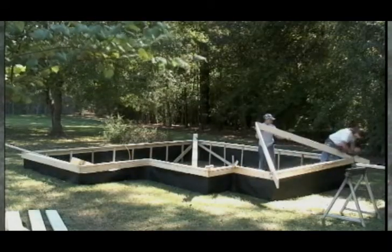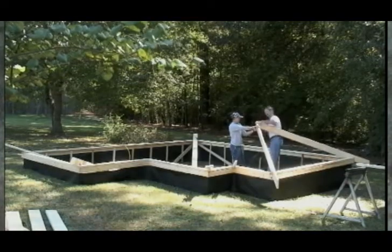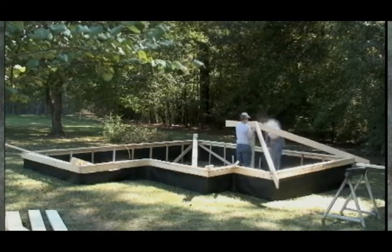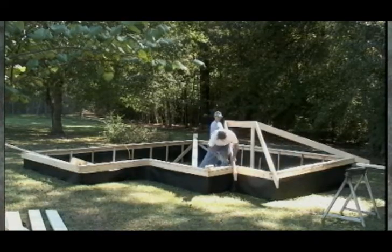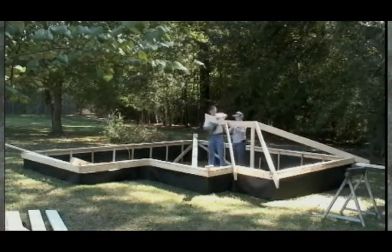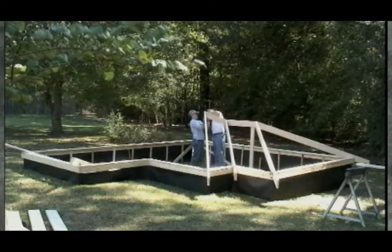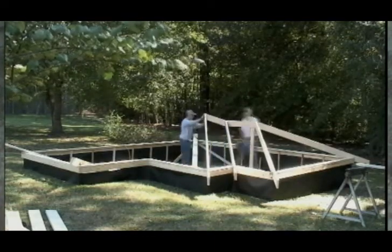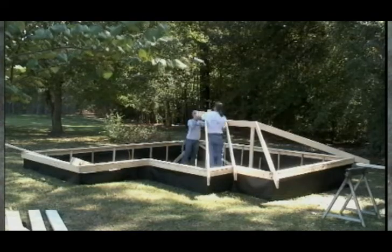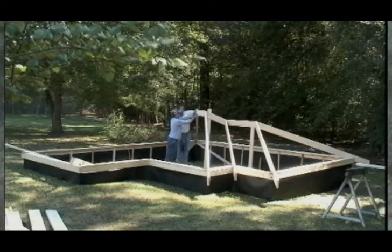The short hip member G is attached with its center line in line with the center line of the ridge member. It meets hip rafter C in the same way that we attached the first two hip rafters. We will repeat the same process on hip rafter D on this end of the building and attach the ridge member in the same way we did to the first ridge member. Valley rafter E attaches in the same fashion as valley rafter B, and the last few members are inserted like so.